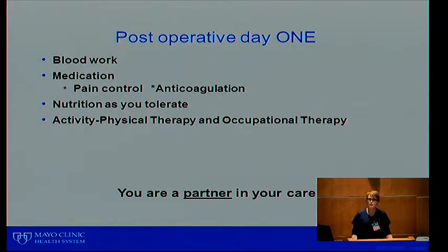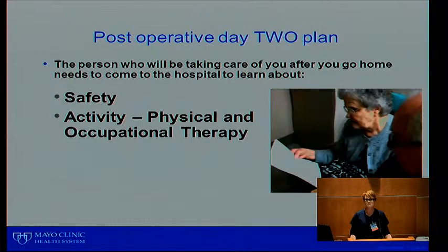Length of stay is typically about two to three nights. You can go home earlier if you're doing well, but it also depends on how well you're doing and your insurance coverage. If you plan on going somewhere for rehab, you do need to stay three nights. On post-operative day one, blood work will be done very early in the morning so the doctor can review the results. Pain control will continue and we'll switch to what works best. Anticoagulation will be either a certain medication or injections, depending on what you and your surgeon have discussed.